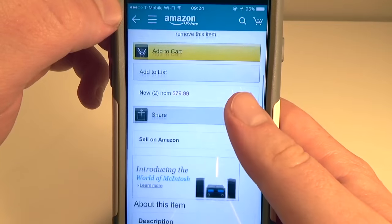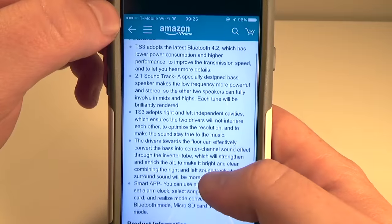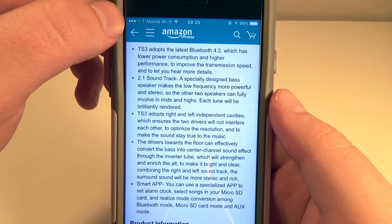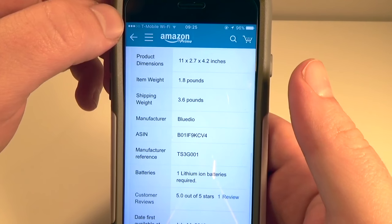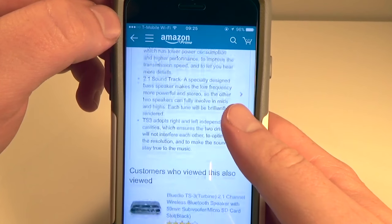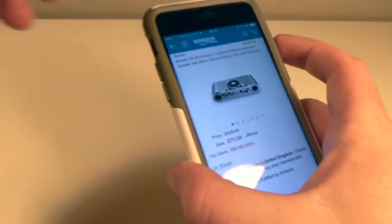On the website it uses the latest Bluetooth standards, and they talk about some of the things they took into account when they designed the speaker. There are a couple tech specs as well — you can pause and read those for yourself. Head through the link down in the description; this is going to run you about $80 over on Amazon.